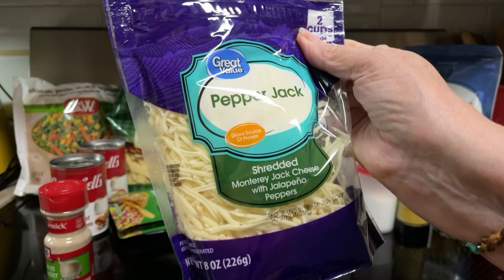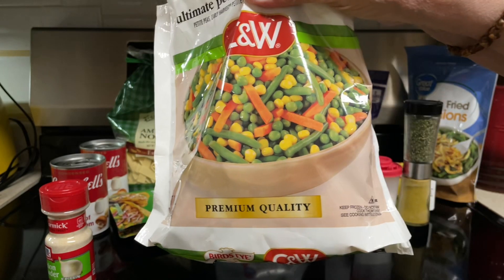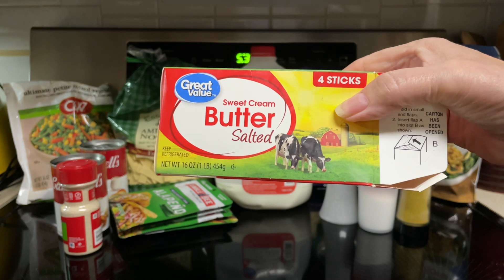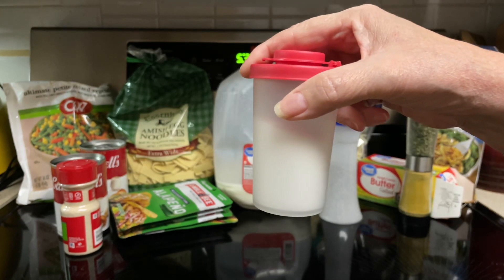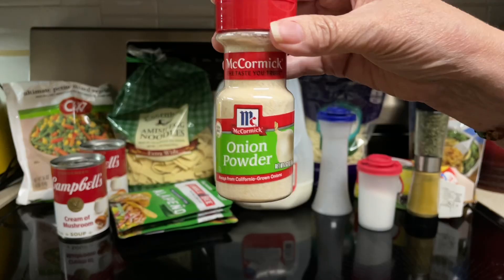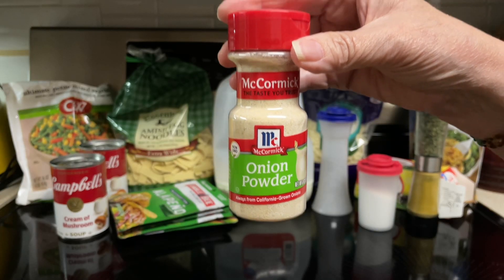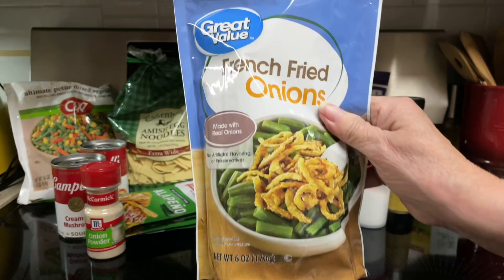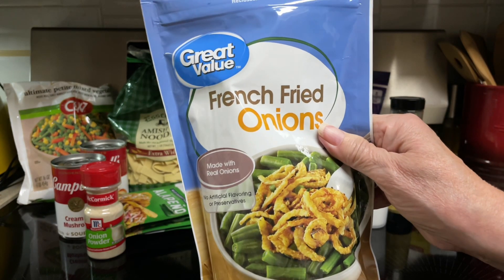One cup shredded pepper jack cheese, one pack frozen mixed veggies thawed, two tablespoons butter melted, one half teaspoon salt, one fourth teaspoon black pepper, one half teaspoon onion powder, one teaspoon dried parsley, and one cup french fried onions.